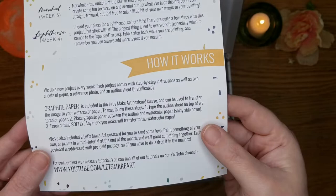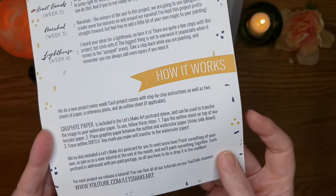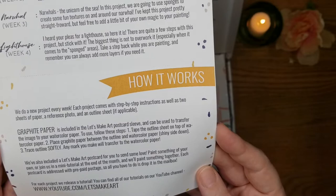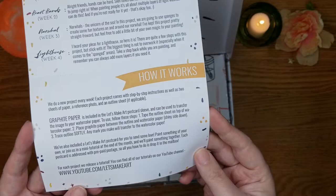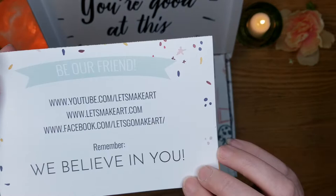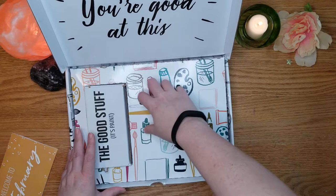They do a project every week. Each project comes with step-by-step instructions, a reference photo, outline sheet, and two sheets of paper — so you can make your errors on the first one and try again. They also come with graphite paper to transfer the image to your watercolor paper. It kind of seems like they've thought of everything. You can find them on Facebook, YouTube, and letsmakeart.com.